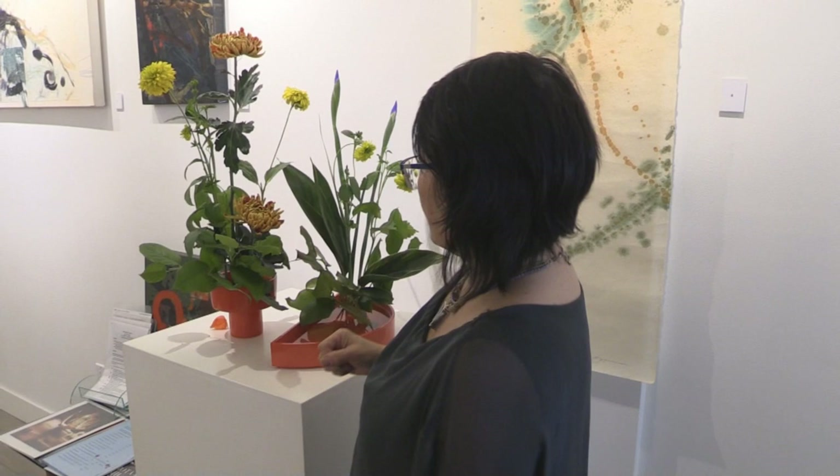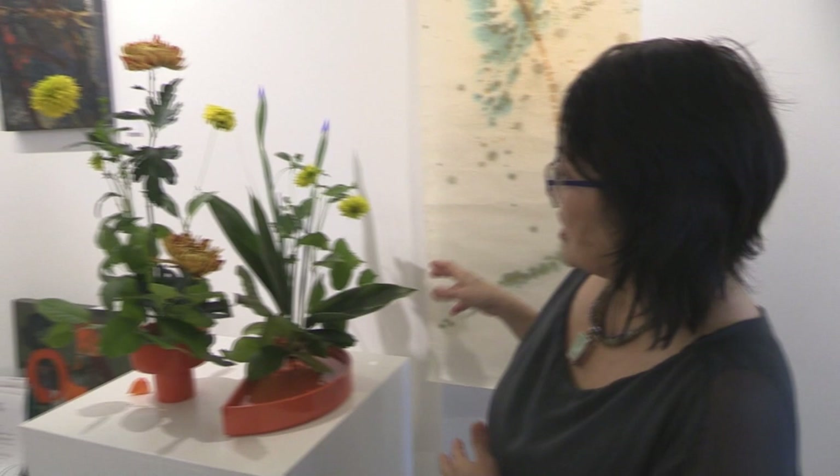I think calling it negative space is a ridiculous idea. Space is space. I study Japanese flower arranging, and behind me here's an arrangement I did today. For me, the ability to be able to see something has to do with the fact that there's actually space around it.